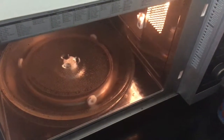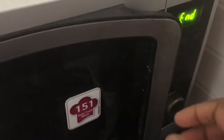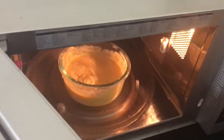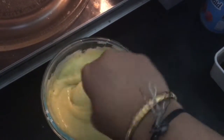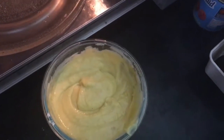First, just microwave this for 1 minute. After 1 minute gets completed, take it out, mix it again, and keep it for another 1 minute. Repeat this for 5 times.